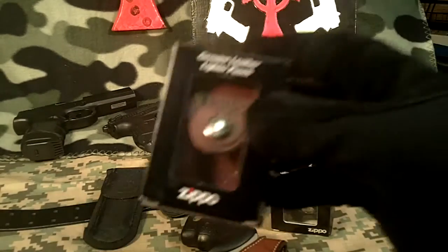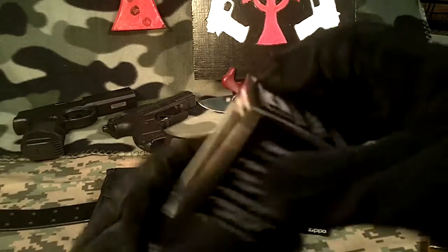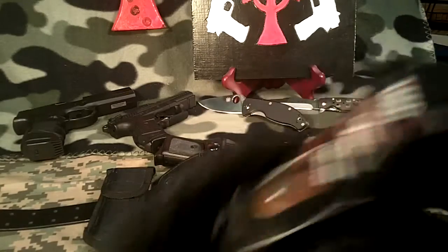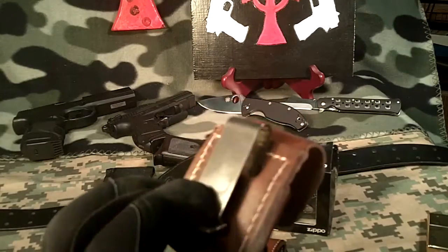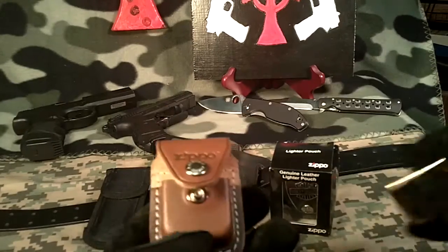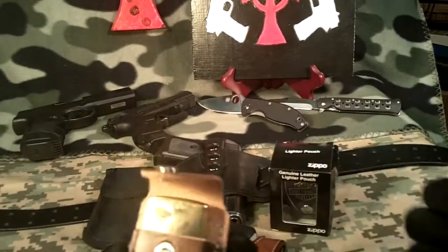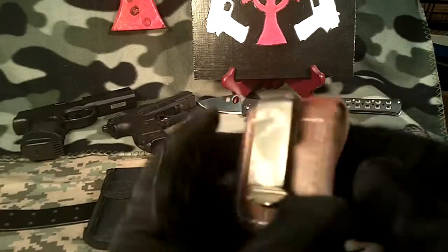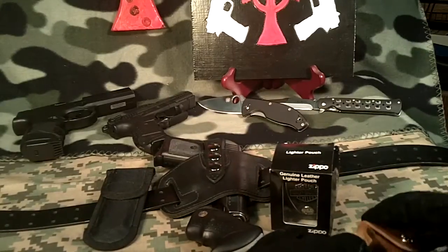The first one is, as you can see, it's a genuine leather lighter pouch. It's Zippo, made in the USA — genuine Zippo products. It's the brown leather, and it's got a belt clip. I'm going to put in my favorite lighter — it's the high-polished brass. Fits real good. Snap on one side, clip on the other side. This should clip onto the belt real nice.